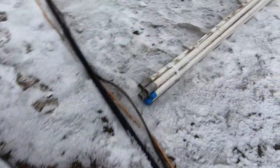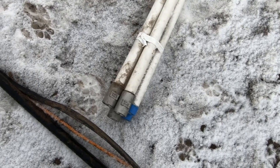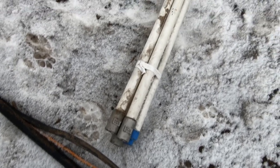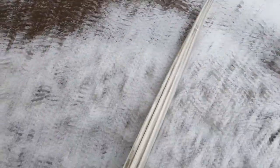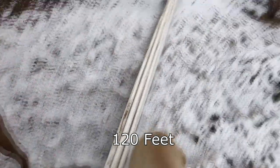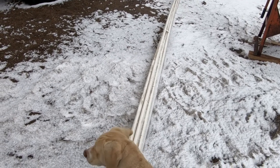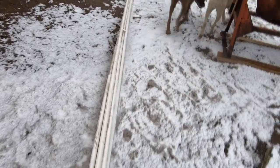We're going to replace it with this — this is a one-inch diameter schedule 80 PVC, threaded, and it's made for a well. These are 304 stainless steel couplings that screw the pipe together. It comes in 20-foot lengths. I got six of them because our well is about 120 feet, but I'm going to have to cut one of these pieces about 10 feet short to finish it up.